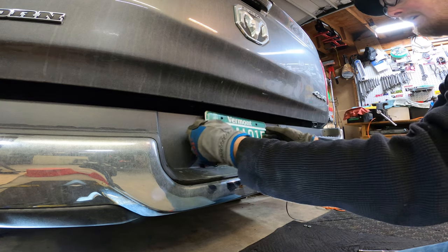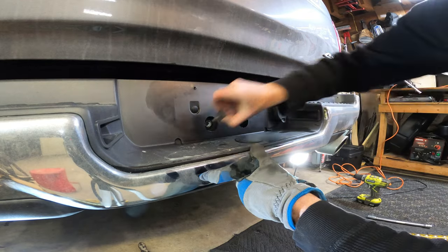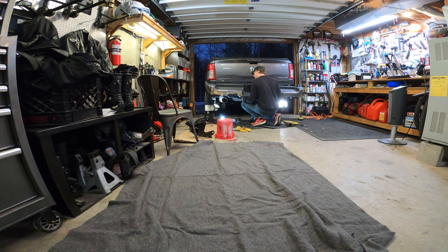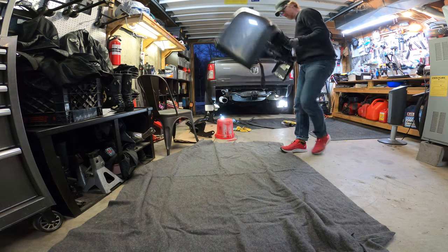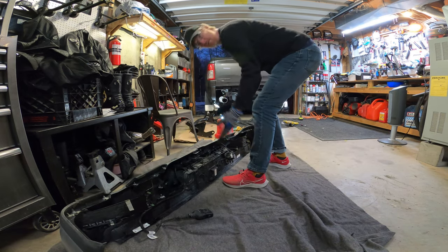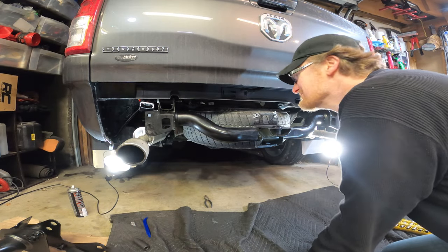Now remove the license plate, then remove the two bolts underneath. I thought the bumper was gonna fall but it holds itself in place. Simply pull it back and it comes free. Call me stupid but I thought it was made of steel — it's plastic and it's surprisingly light. With that done the hitch is completely accessible.